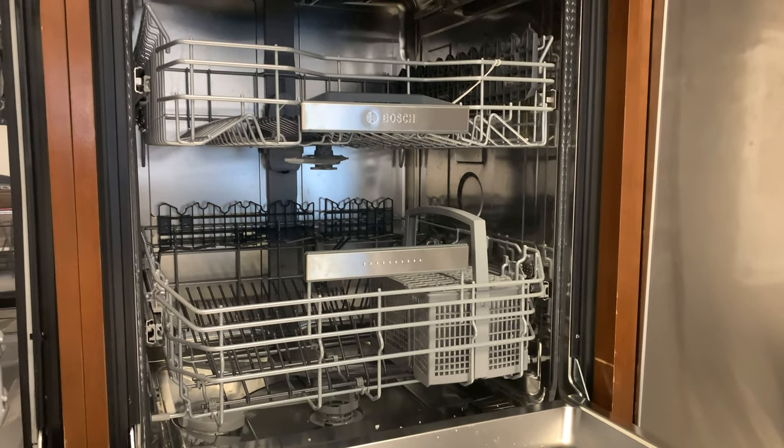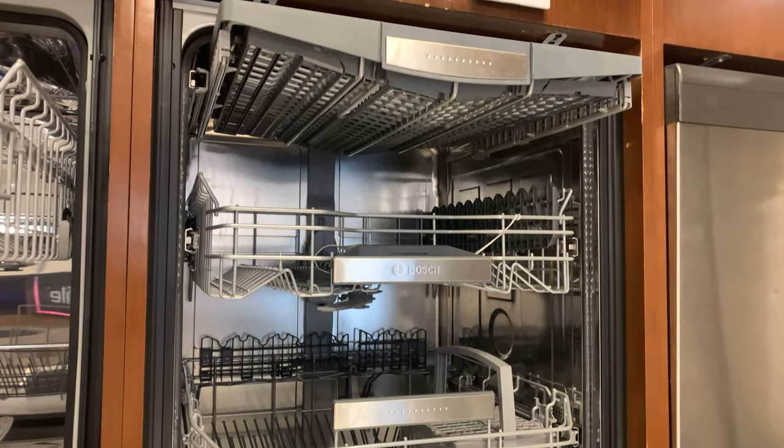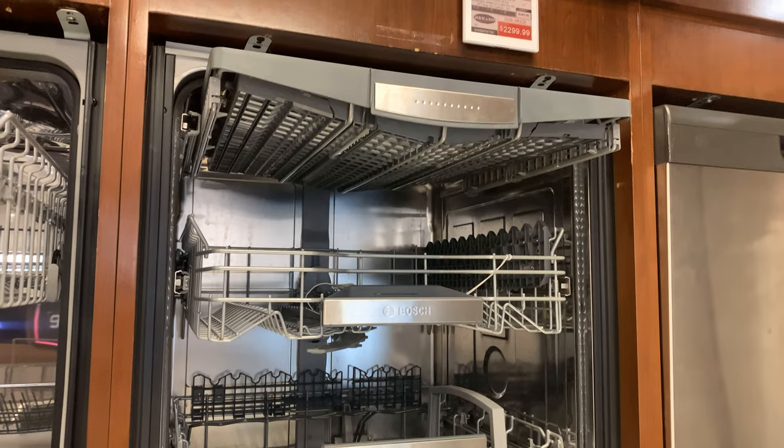Condensation dry is fine for most plates and dishes, but let's remember that more dense items like plastics have a difficult time drying in any dishwasher.